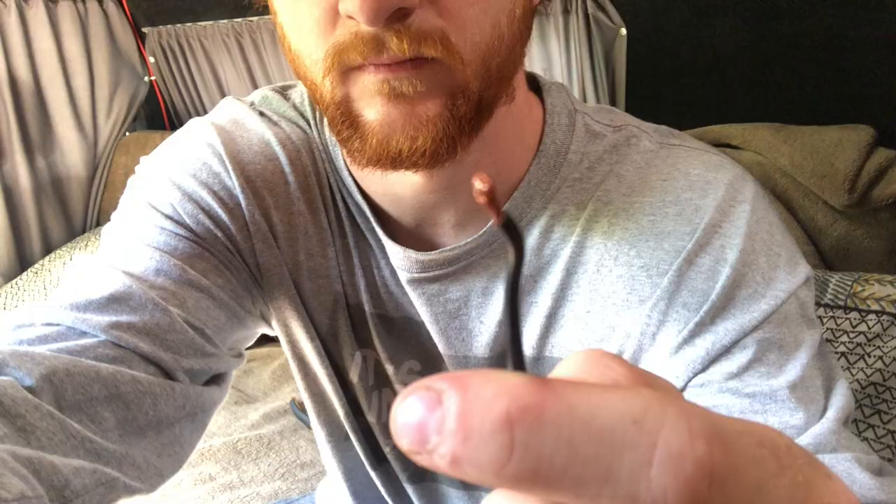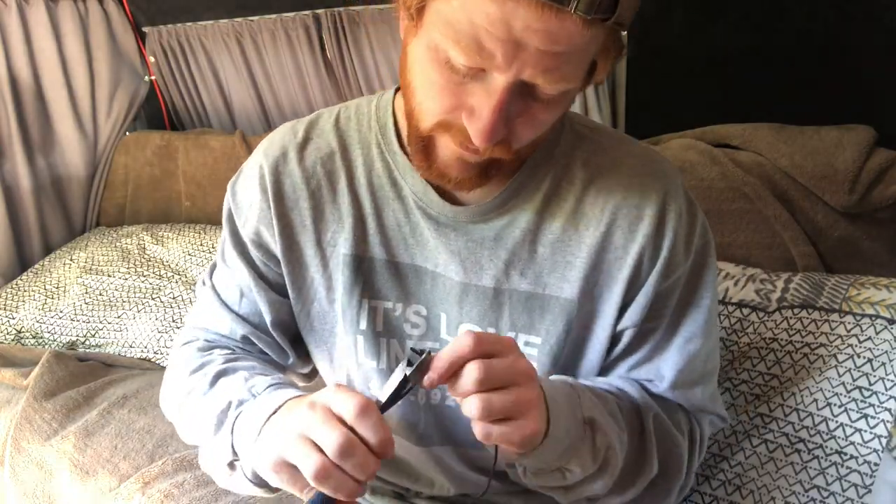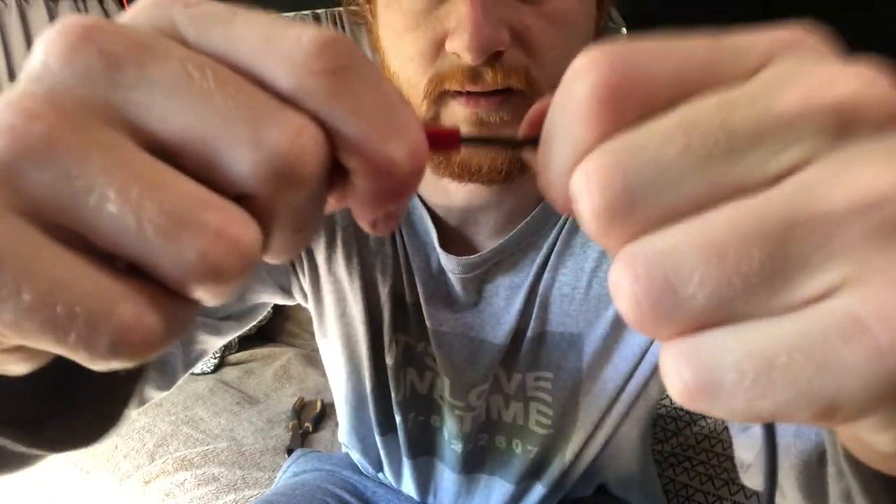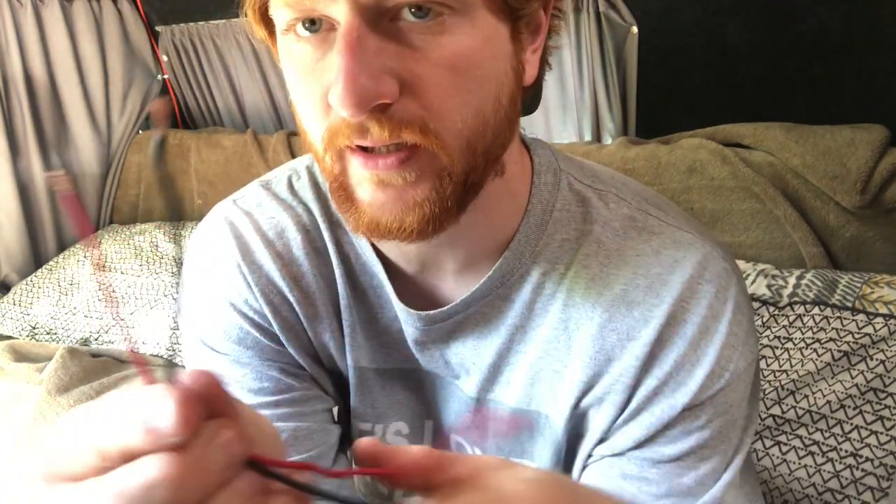I'm going to get on with putting these ends on the wires. It doesn't matter about the colour but I like to keep some things organised - I like having a black and a red wire. Two bits of cable hanging out the ends, just fold it up, that's ready to go into the switch. Then do the same with the black wire and put the connectors on. There are my two wires that I'm going to plug into the switch - this side goes to the switch, this side will connect to the water pump.